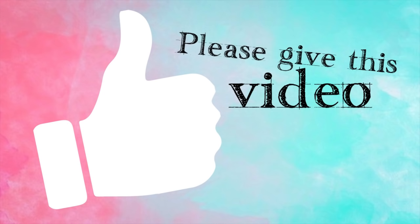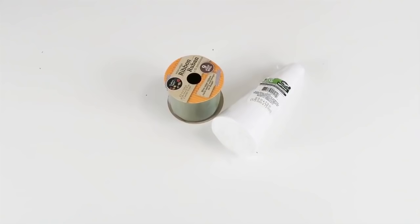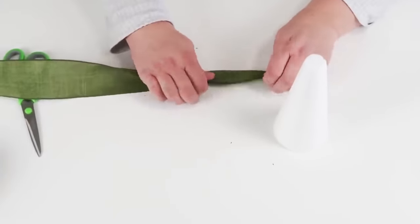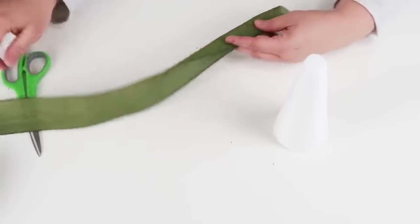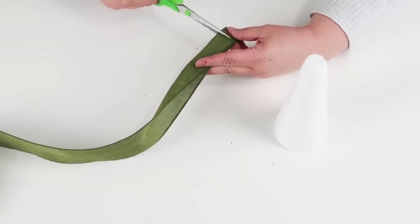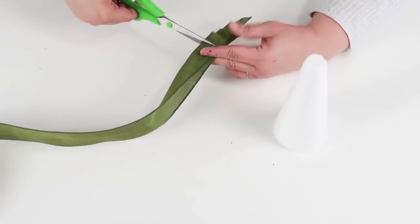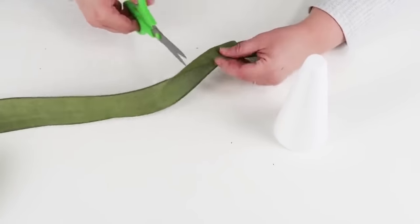If you haven't already, please do give this video a thumbs up — it would mean so much to me and it really will help out this video on my channel. This next DIY is so beginner-friendly. What you're going to need is one of these foam cones from the dollar tree, and then whatever ribbon you choose from the dollar tree or other places.